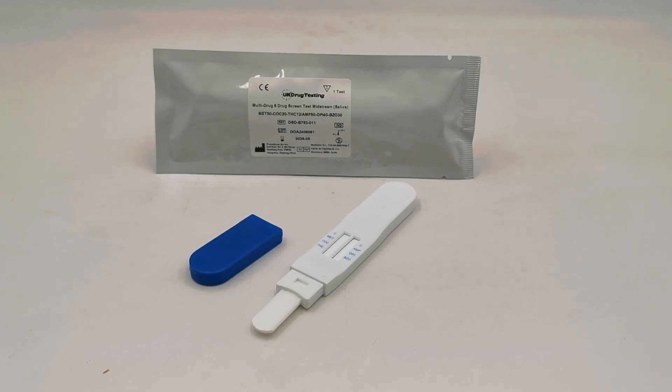This screen tests for methamphetamine, cocaine, cannabis, amphetamine, opiates, and benzodiazepines.